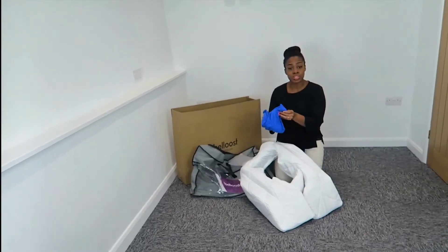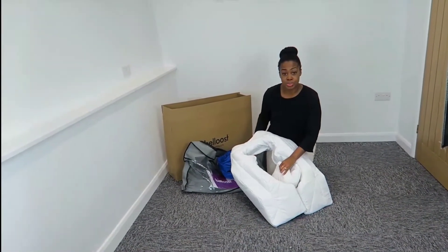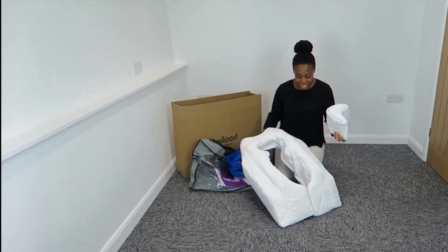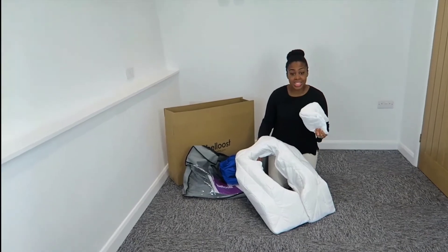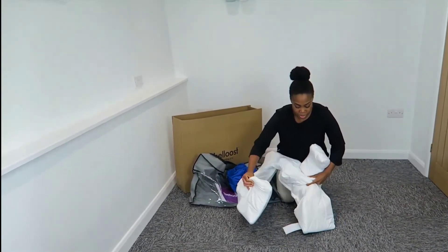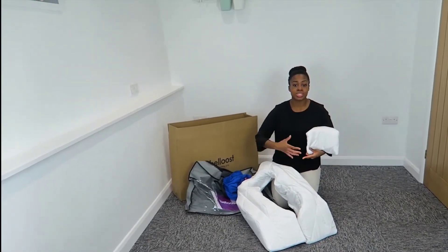It comes in lots of lovely different colours. The Belloost pillow is size adjustable — it grows with you. It's not a one-size-fits-all because we're all unique and our bumps are all unique, so we've designed a product that can grow with you. When you take the insert out it makes the hole a little bit longer, and as you're getting towards the latter stages you can make it a little bit wider as well. Even with the jersey case on, it will still splay nicely as your bump grows.